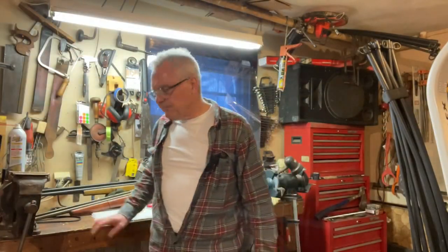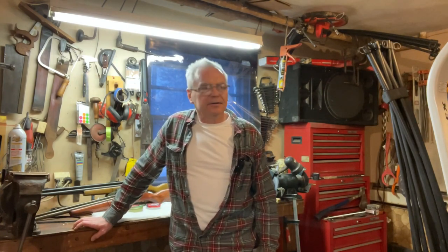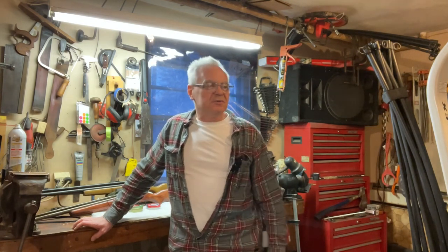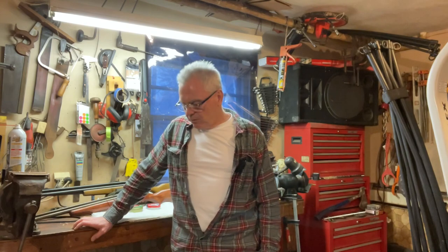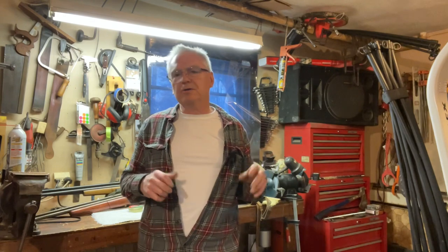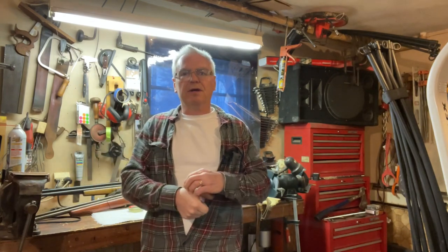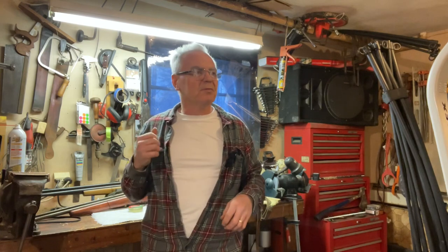Hey there friends, Nibs again. I'm out in the garage here tonight — cold and snowy and windy outside. Thought I'd do a little head-to-head challenge with two Crosmans that I have in the garage. One of them is on loan to the channel, the other one I own. The one on loan is a Crosman model 140, and the one I'm putting up against it is my Crosman model 1400.